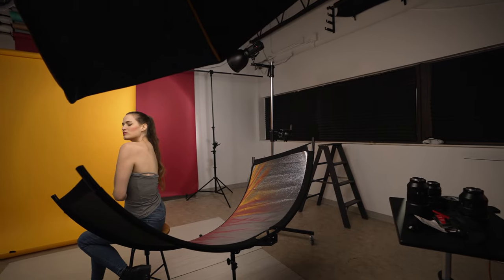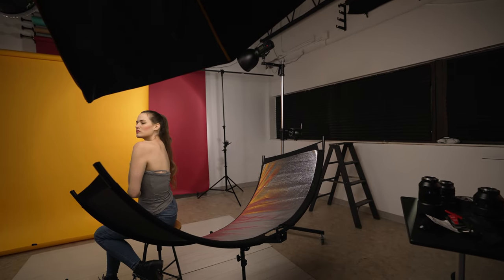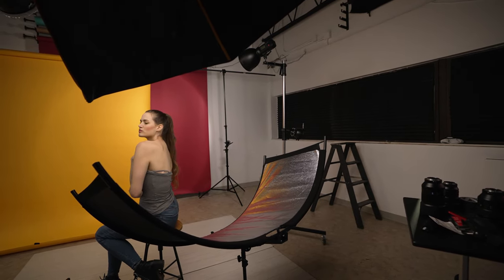For the bare shoulder look, the Quick Octa was positioned camera left to define Shannon's features as she turned to the left side of the frame.